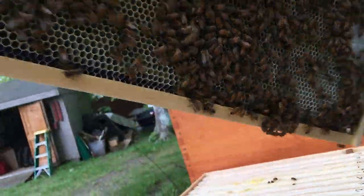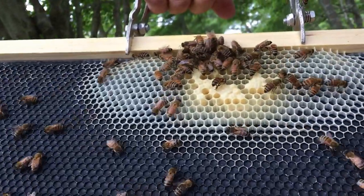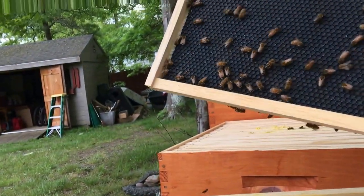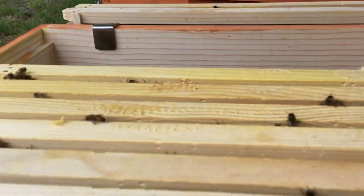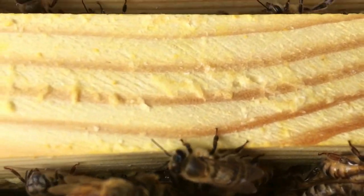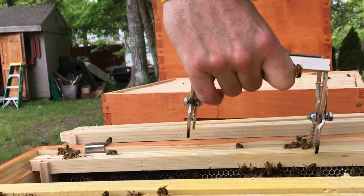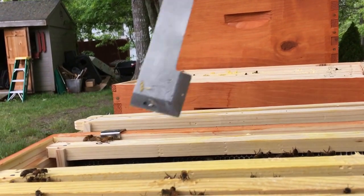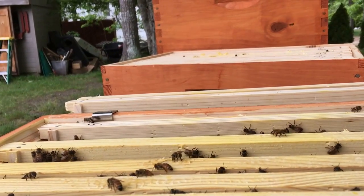Oh, there's some capped brood right there — a little bit of brood and some eggs. I almost want to spin this frame so they draw it out better. I'm actually going to spin this one sideways because there's no eggs on that side. They're actually making a double brood nest — honey, then eggs, then honey. I'll spin it; maybe they'll draw it out more and I'll get ahead of the game.